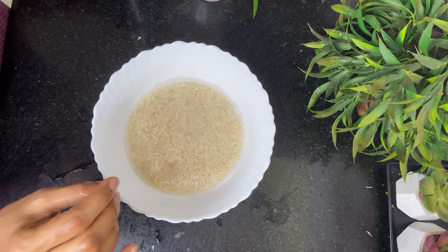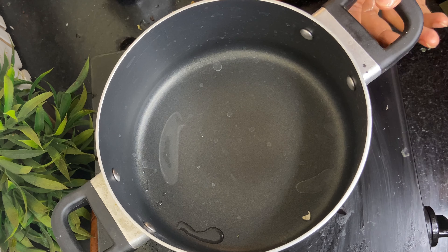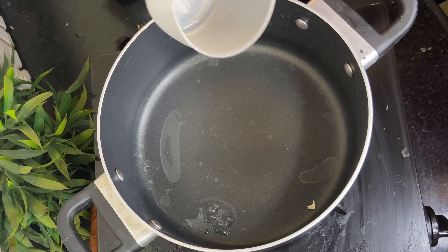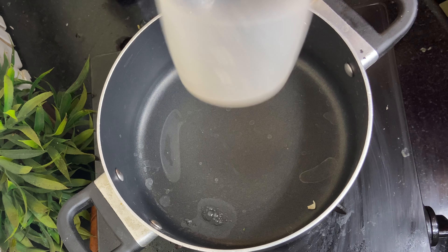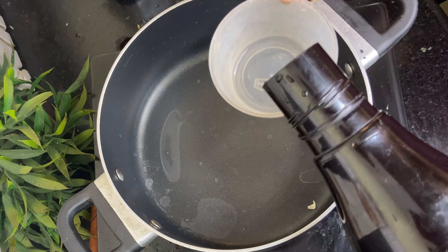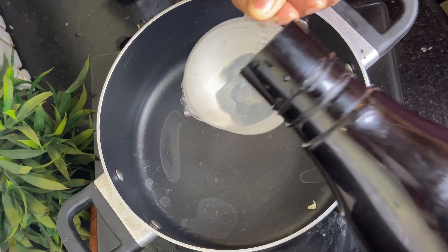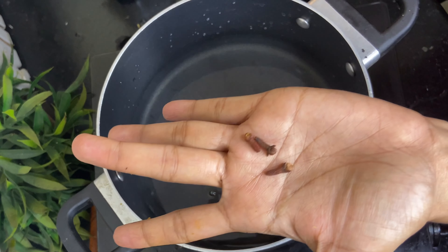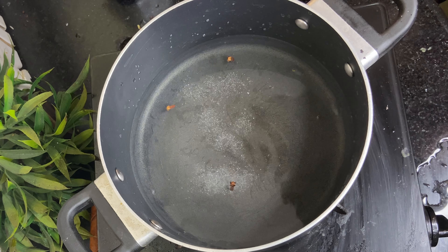After 20-25 minutes, take a thick-bottomed pot or a non-stick pot. Take water double the amount of rice — so I have taken 1.5 cups of rice, so I will take 3 cups of water. If you want some flavour in your rice, add 2-3 cloves and a little bit of salt — about one-quarter tablespoon of salt.